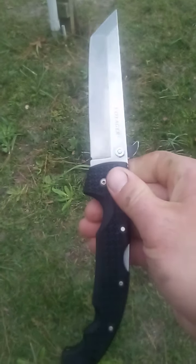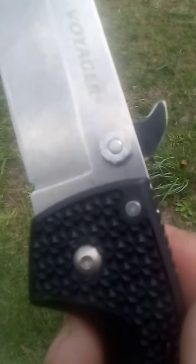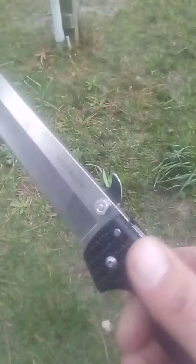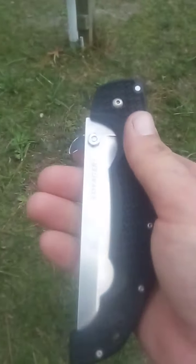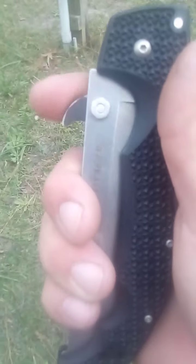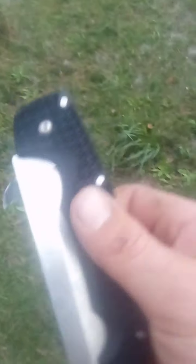Maybe it's not the prettiest thing you've ever seen, but it definitely works. For me, this being my work knife, function is much more important than looks. Just to show you again — the camera work isn't exactly professional, but now I can slide the clip on thanks to the epoxy.